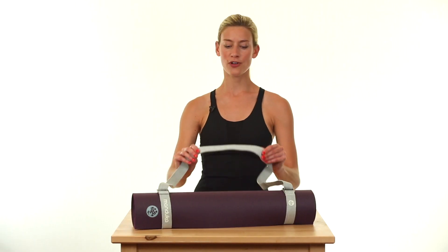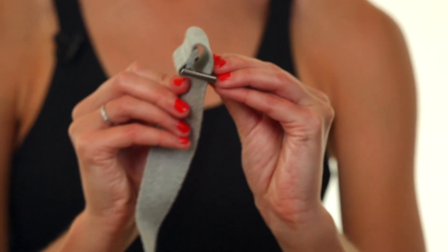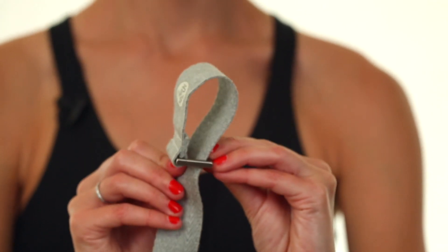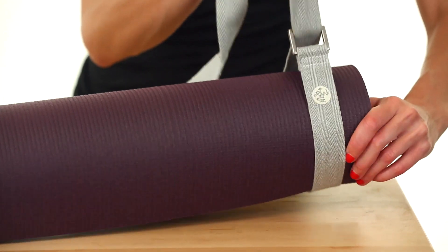Our natural cotton commuter features a really comfortable padded shoulder strap and works on any mat size. Simply loop it around the ends of your mat, tighten, and you're good to go.